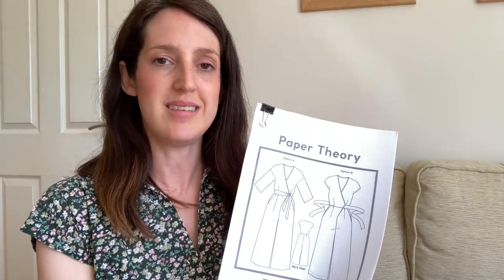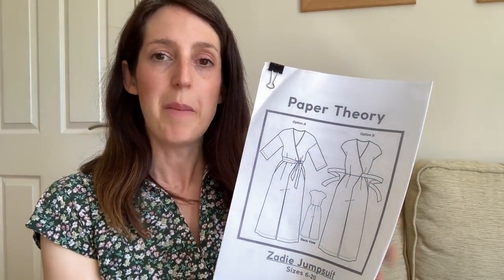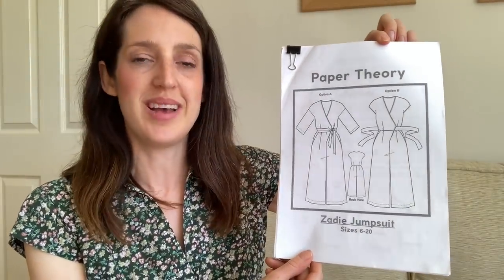I'll put a picture of this version up — I made it fairly similar to the first version because I loved the first one so much. The pattern has a really good size range: there's a size 6-20 range and also a 16-28 range, so it's a really size-inclusive pattern. It looks lovely in a print or a floral, but also great in a plain fabric, so it's a really great all-rounder and perfect for summer. That is the Zadie Jumpsuit by Paper Theory — my first of my five favourite sewing patterns for summer.